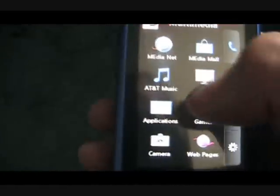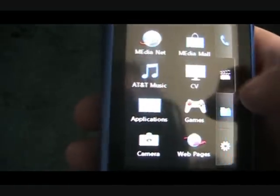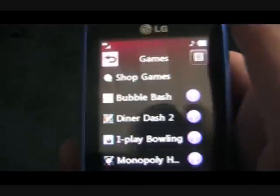We have mobile email, instant messaging, GPS, and yellow pages. On this next page we have multimedia, we have media net which I believe is the internet browser, we have a media mall, AT&T music, CV — which I don't know what it is. There's applications, games — let's take a look at some of that. Over here you can see we have some games.